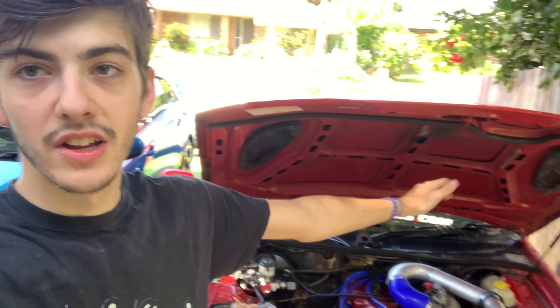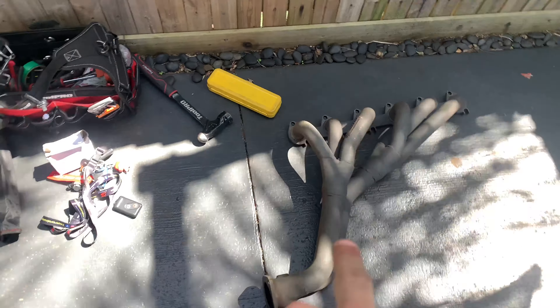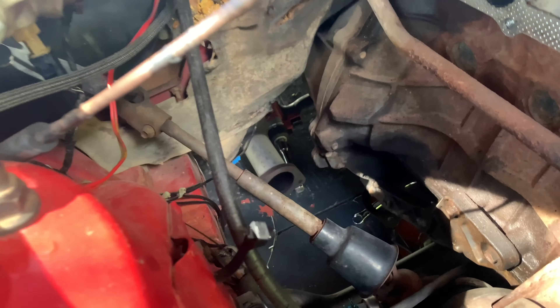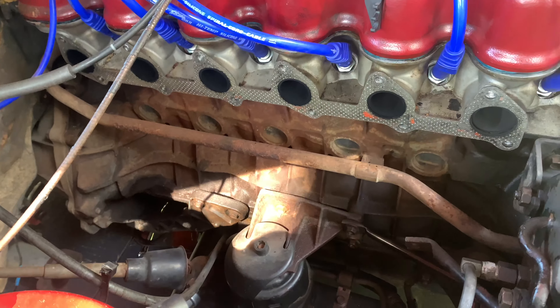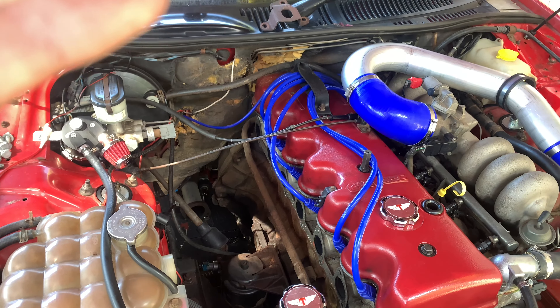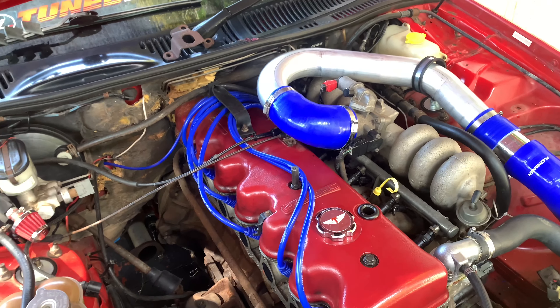Today we're going to be doing headers, J-pipe, wastegate, turbo, and then possibly oil feed if I have time. I've taken the old extractors out — they're just sitting on the ground. I'm going to see if I can get the mounting plate modified to fit the FG, if it kinks down enough to clear the barrel. I'm going to bolt the J-pipe to the headers before I put it in just to make it easier, and then we can drop the turbo on and fit the wastegate.